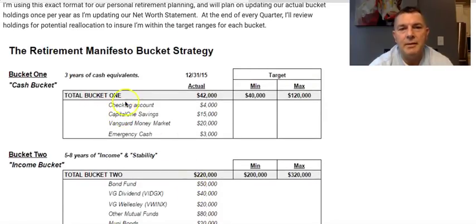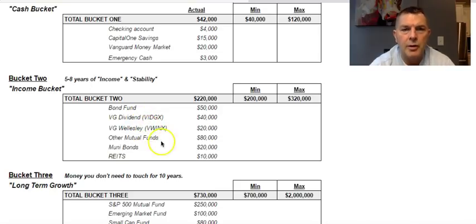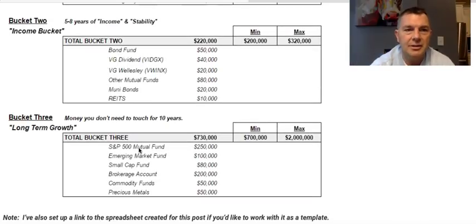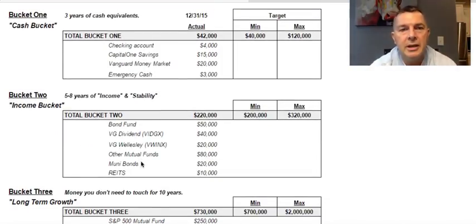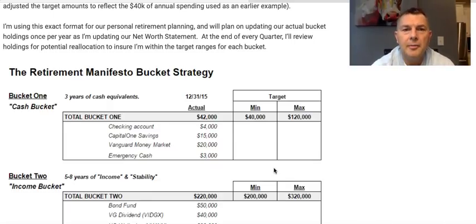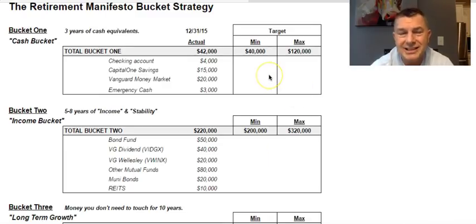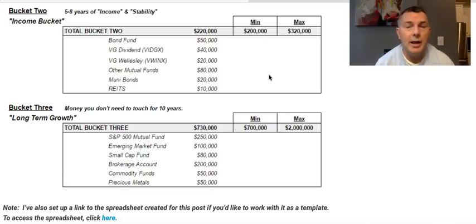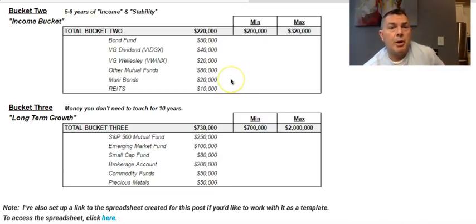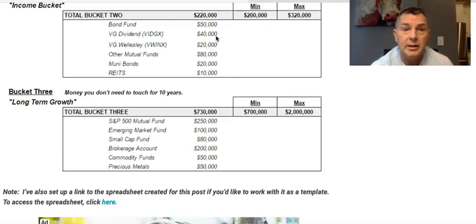Looking at his holdings: checking account, money market, emergency cash, bond fund, Vanguard fund, Wellesley fund, other mutual funds, muni bonds, REITs — no, no, no — S&P, emerging markets. There's too much going on. You've got all these holdings, and now you're going from point A to point B to point C. Very few people are going to actually do that. If you like doing it — watching REITs, muni bonds, mutual funds, and moving money between buckets — then a three-bucket approach is great for you.